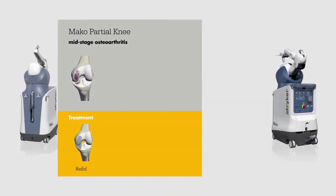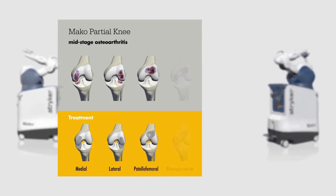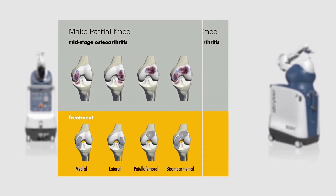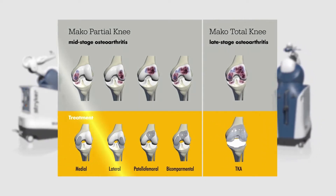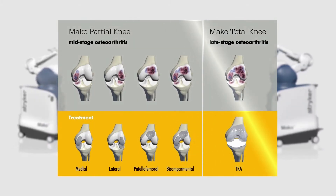The combination of the MAKO Partial Knee and Total Knee applications allows you to offer robotic arm assisted procedures for your patients for both partial and total knee indications. MAKO now addresses the knee continuum of care and enables you to select the appropriate robotic arm assisted knee solution for each patient.